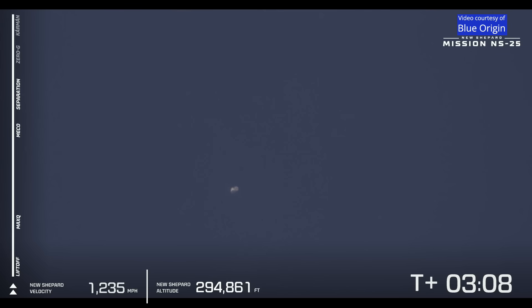Separation of the capsule from the booster has been confirmed, and zero-g has started for our astronauts.